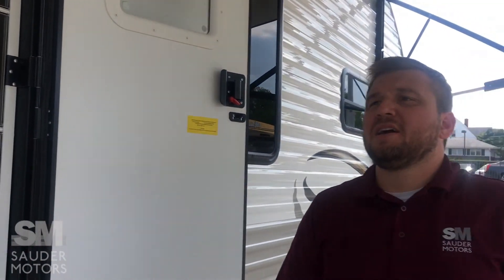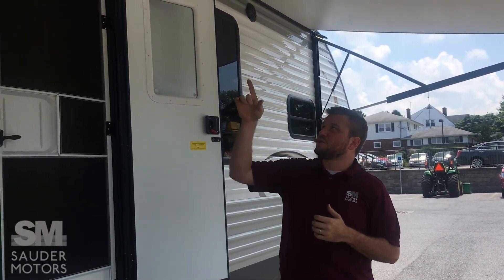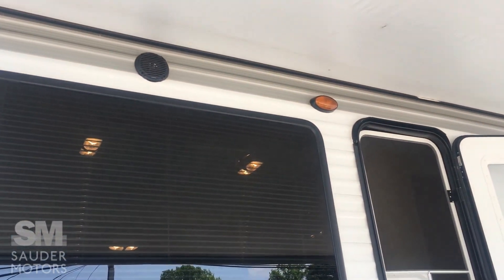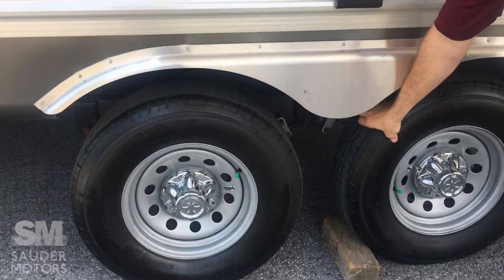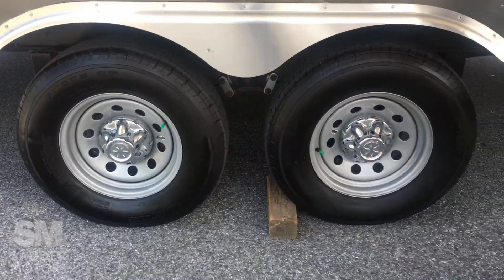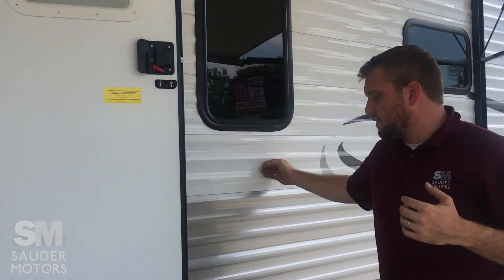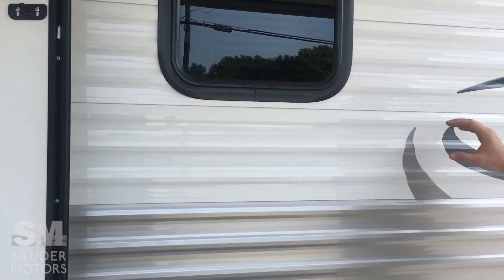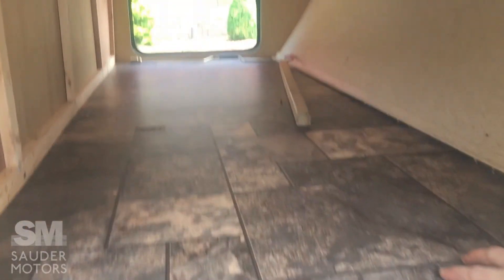We've got the Coachman opened up here. You can see we're standing under the power awning — nice big awning, great outdoor space. It's also got outdoor speakers. The tires have great tread and the wheels look nice. The exterior is in really good shape. It's got siding on this one, so you don't have to worry about delamination. There's also pass-through storage up front — good outdoor storage.